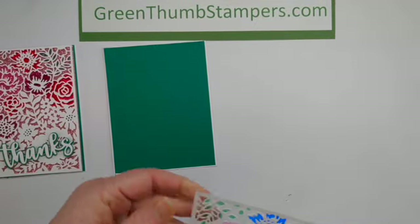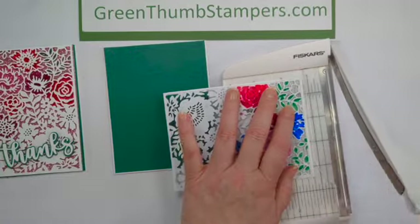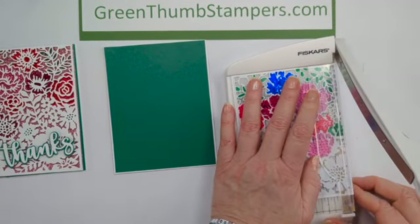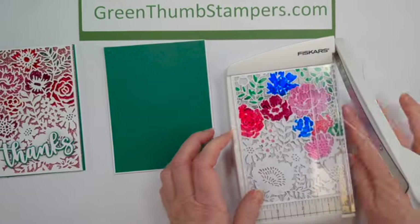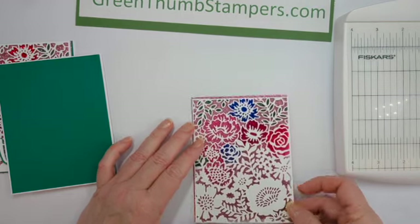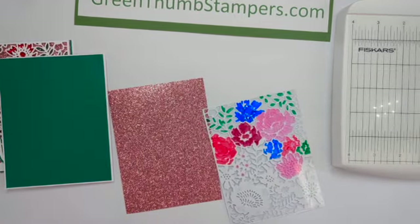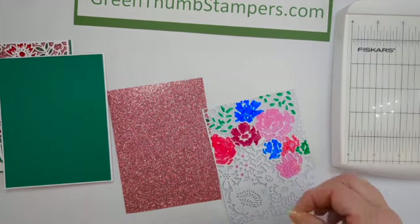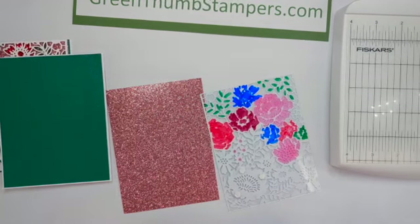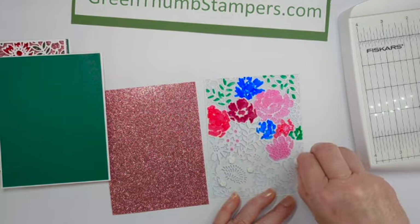Then we're going to trim it down. I'm going to pull it in and give all the sides a trim to get it down to the size of my acetate, since my acetate was the right size when I started. Now I trimmed it down and we're going to pop it up on top of our glimmer paper — see how beautiful that looks! I absolutely love it. I'm going to take my little dimensionals and stick them in spots that aren't going to be seen through the front.